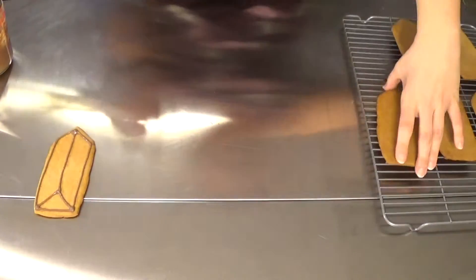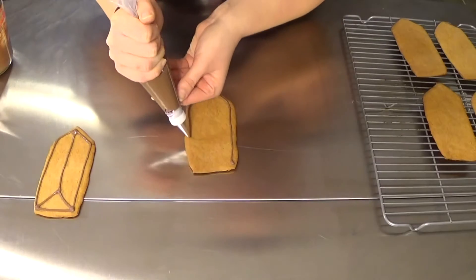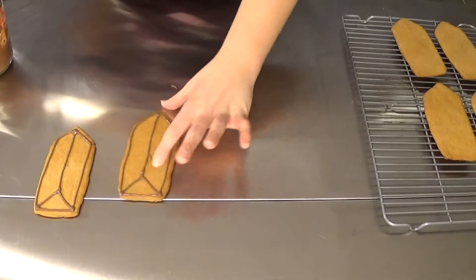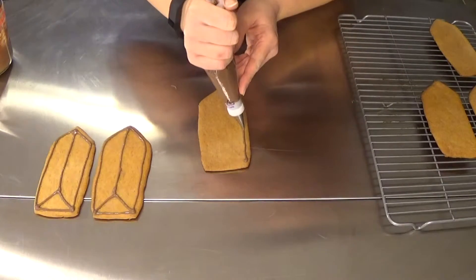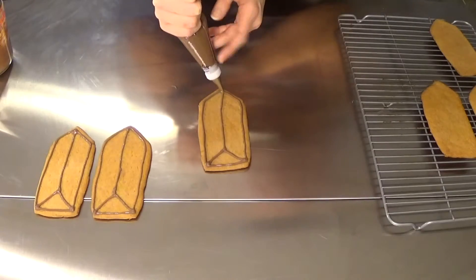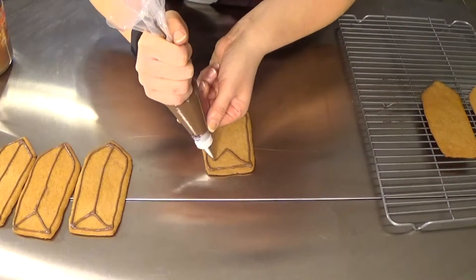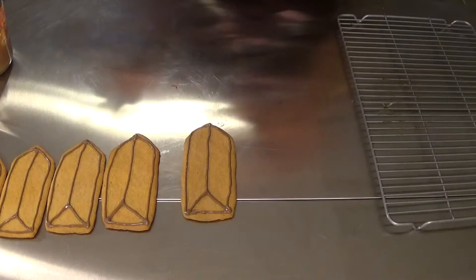Kind of flick it up at the end, and do the next one the same way. If you missed a spot, just go back and get it. If you get some little drops, just wipe them off — you can clean it up. Lift up. Trying to do this all in one line makes it a little bit easier. We are going to give those a chance to cool, and then we're going to start decorating.